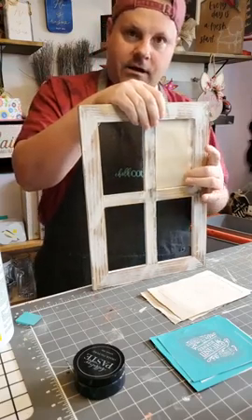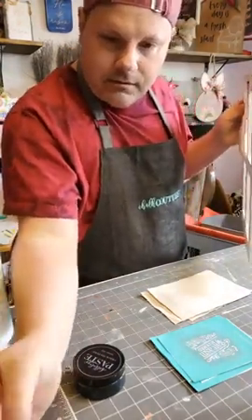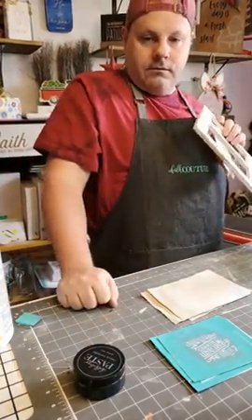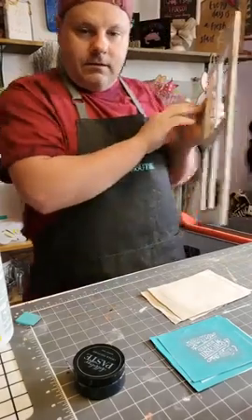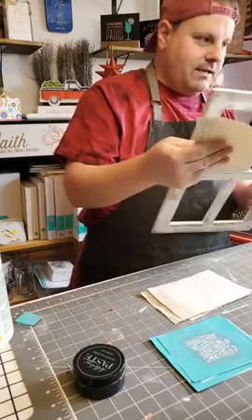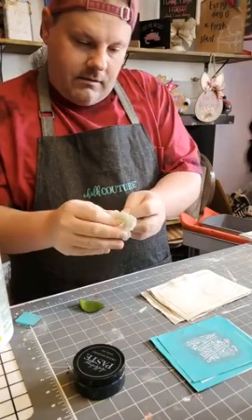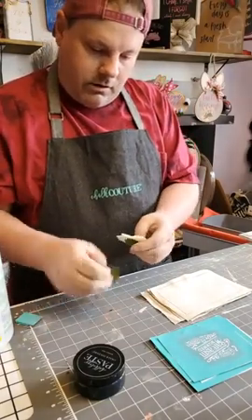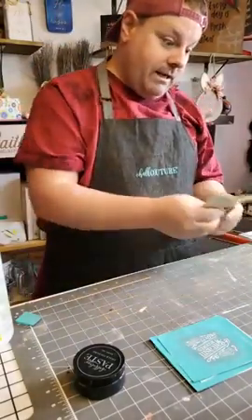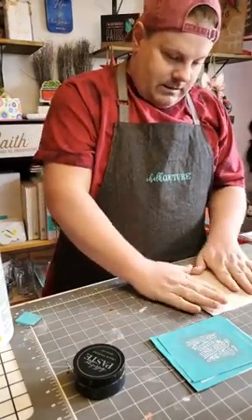Then I'm going to hot glue the transfers to the back of the frame, and each one will have a different sassy comment. I also got this little fabric flower that I'm going to put on the corner of the frame itself, and we're going to try to get these all centered and keep them nice and even.